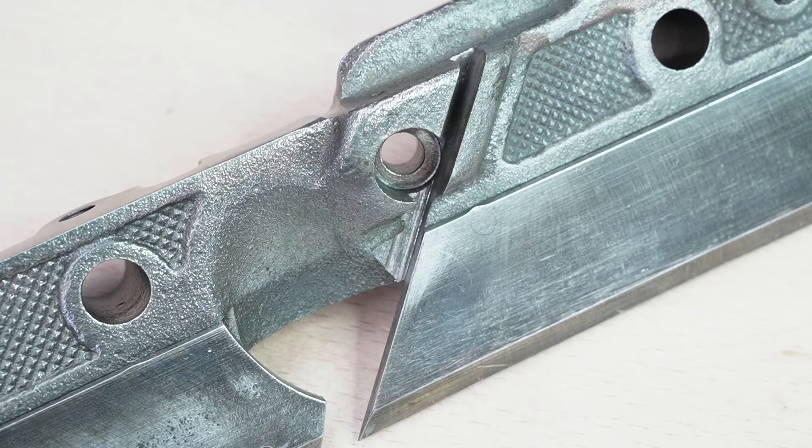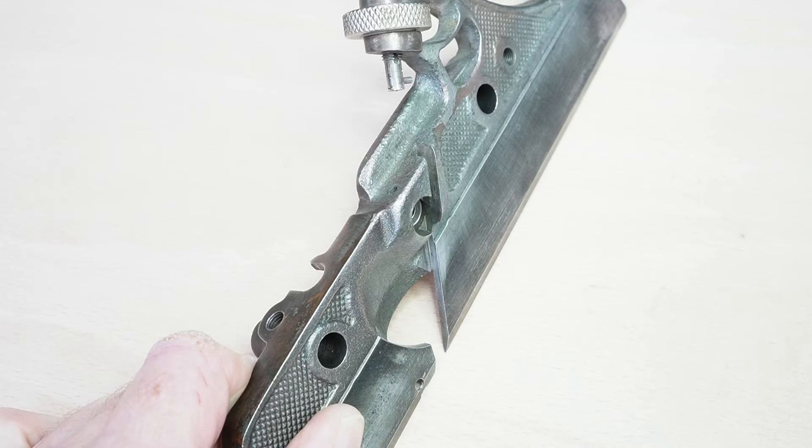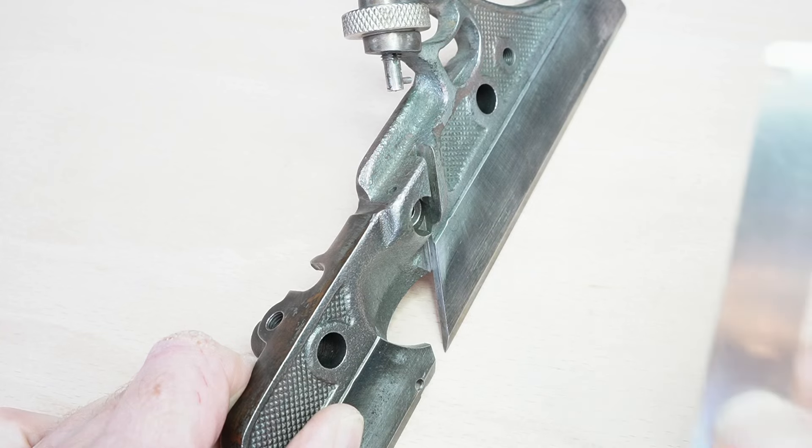Hello again everyone, it's Jim Lynn here. Welcome back to my workshop. This is part two of our super tune of the Record 405 multi-plane. I'm going to work on this area here — this is the main stock cutter support bed, and if you remember from part one, it's not quite coplanar with its counterpart on the sliding section.